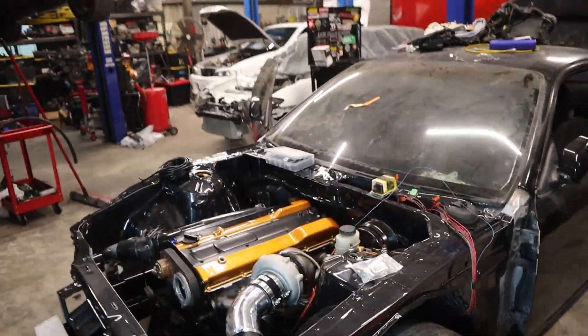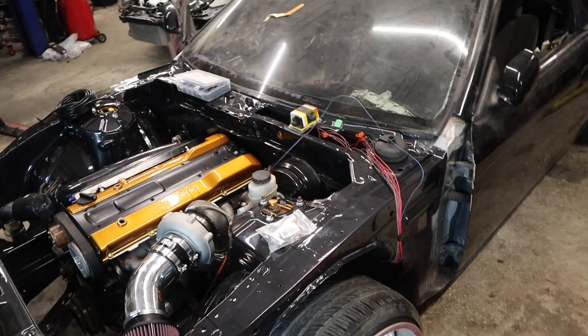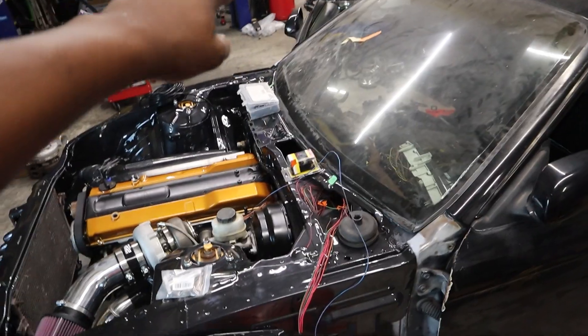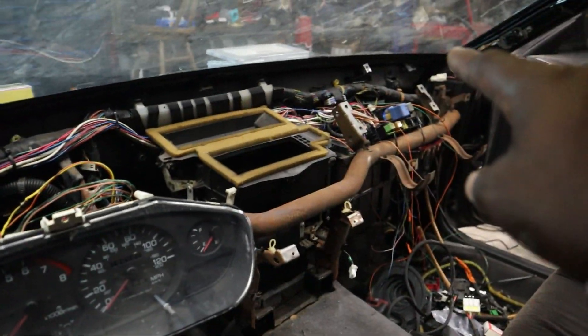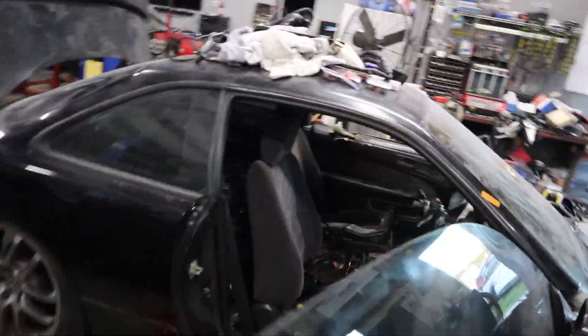Hi guys. The next day was a long night. I was getting annoyed with the wires, so I put the camera down. Most of the wires ran. Fuse box is over there. I simplified it as much as I can. The dash is out. You can see the harness runs up now under the AC box, and it looks like spaghetti over there. I would like to shorten all the wires, but I don't want a bunch of soldering, so I kind of just looped it back and forth a little bit.